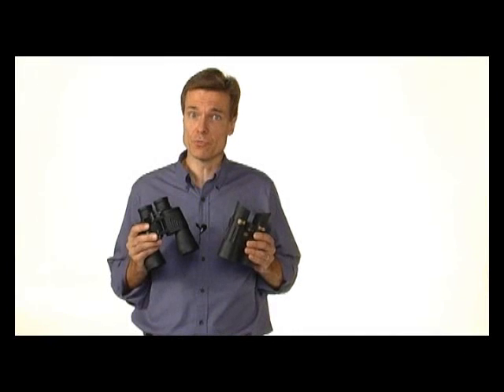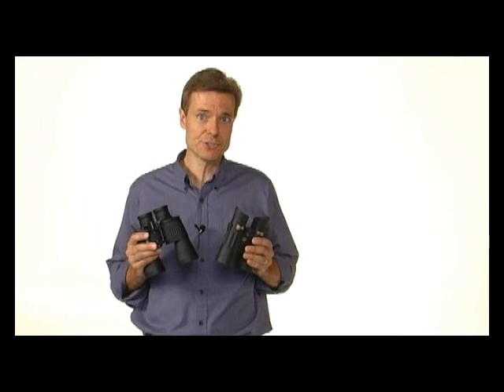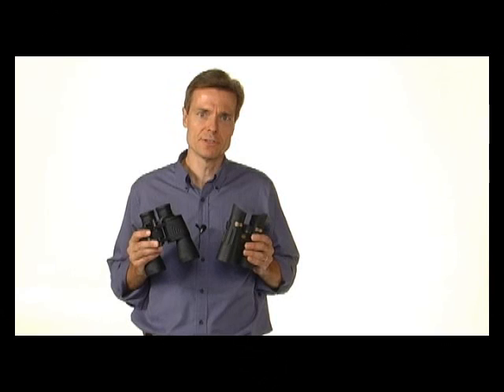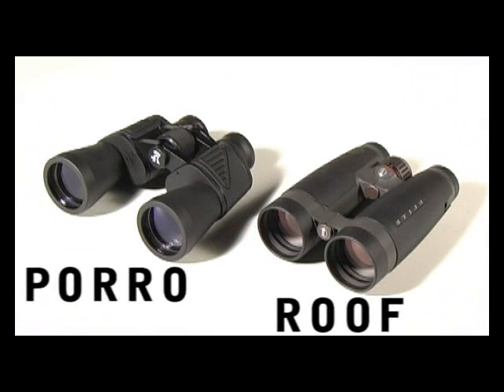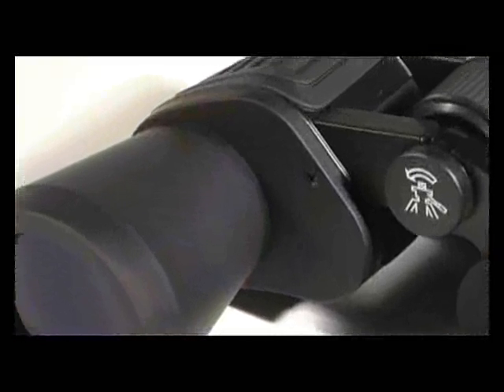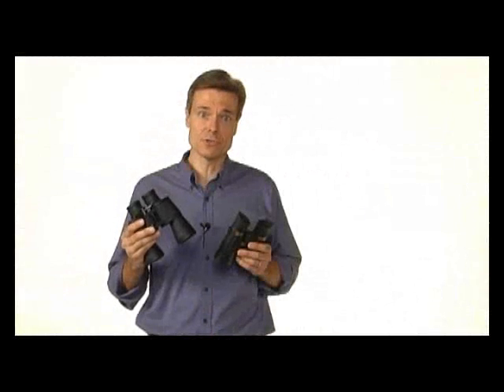To ensure the binocular image arrives at your eye in the correct orientation, prisms are placed between the eyepieces and the objective lenses. Binocular prisms come in two types: poro prisms and roof prisms. Traditional binoculars use poro prisms, which account for the shoulder-like contours that protrude outward from a binocular's optical tubes.